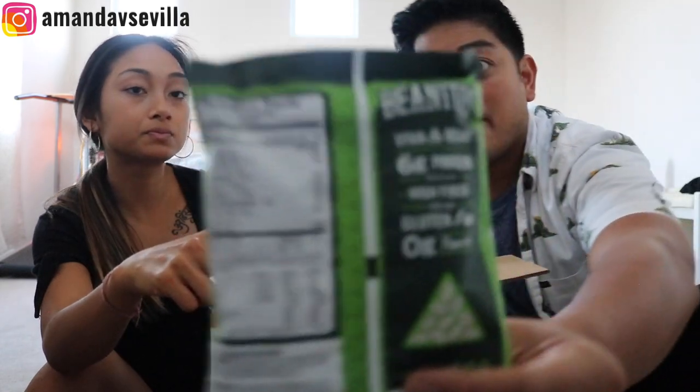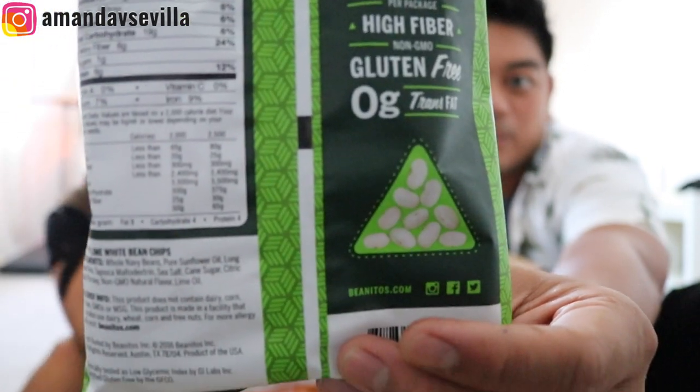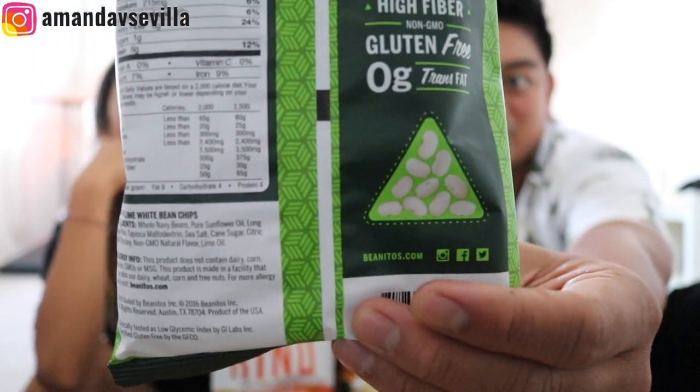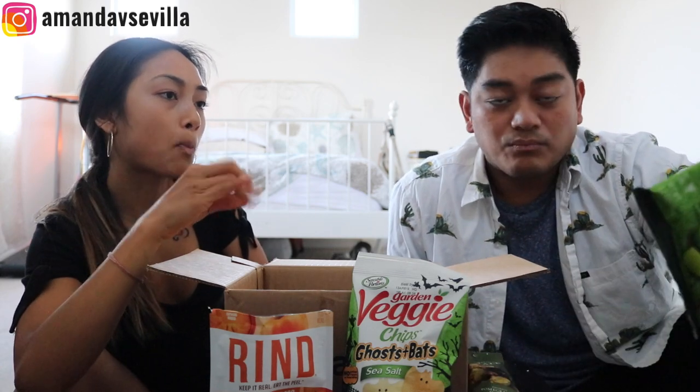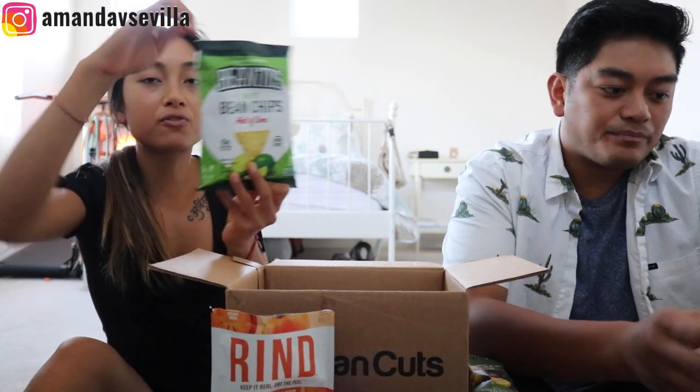I like Vegan Cuts because I go to the grocery store and I'm like, oh, I saw that in a Vegan Cuts box. Like Beanitos — I see them all the time now, and before Vegan Cuts I never saw them. Guys, it's basically beans — eat it and you'll meet their standard bean count for the day. These are just hints of lime. You can't fail with Beanitos.